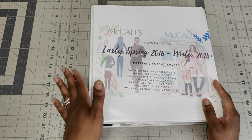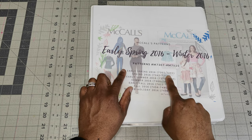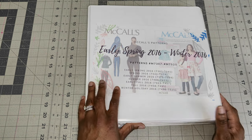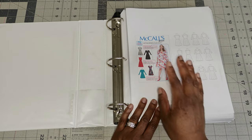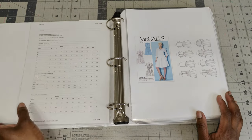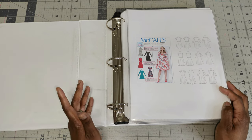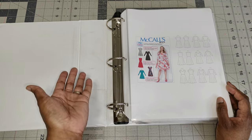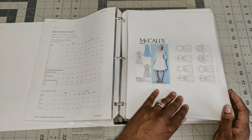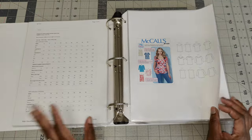This binder tells me the range — early spring patterns 7307 to 7341, all the way down to winter, so this book goes from 7307 to 7525. What I used to do was print the front cover and line art on one piece of paper, and the back of the pattern envelope on another. That way I had the illusion of sitting down at Joann's flipping through the pattern pages — I could go through my patterns and see which ones I have. I did this until 2020.